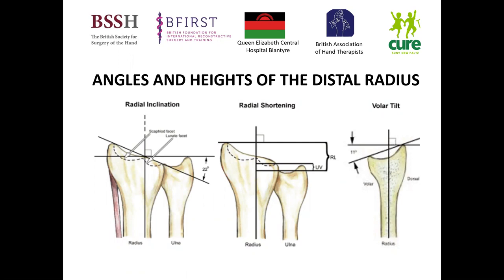What we're planning to do is restore the radial height, radial inclination, and ideally the volar tilt — the angles and heights that we know about in restoring the distal radius.